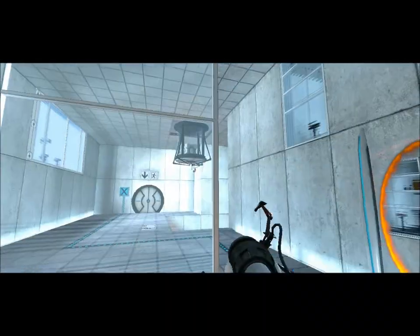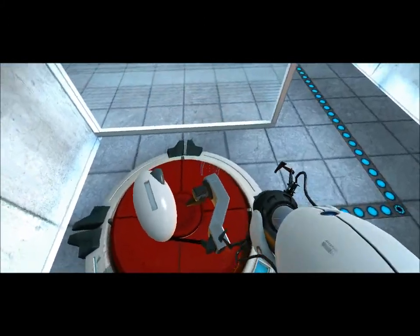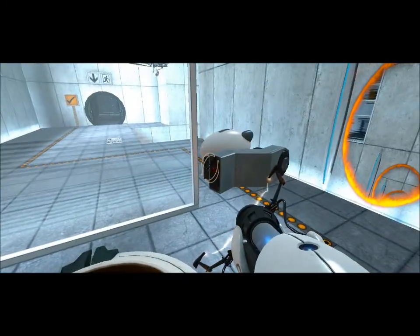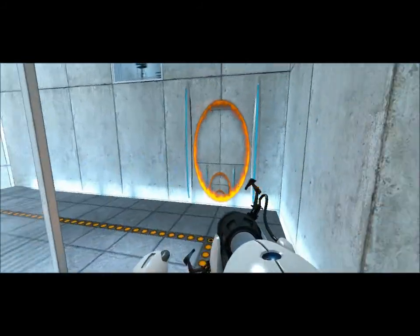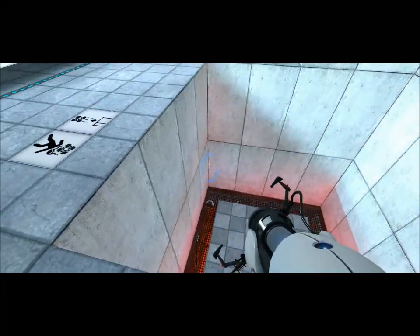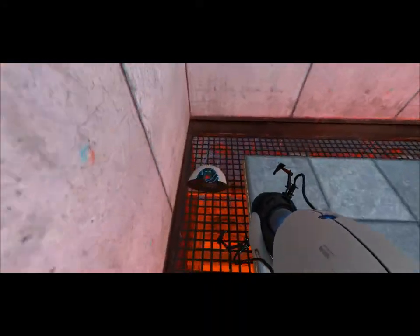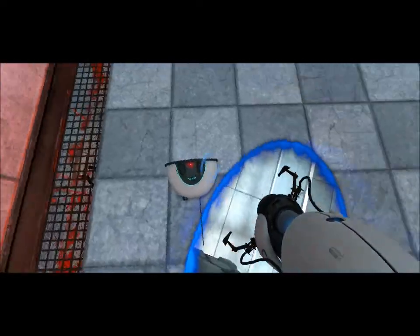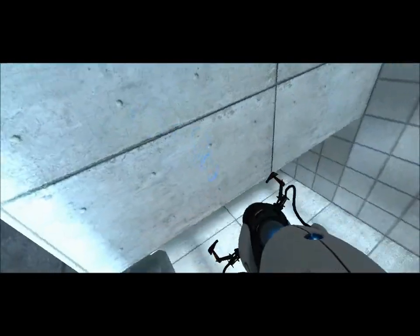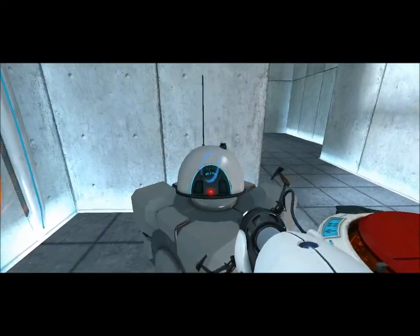Everything, apart from the weighted storage cubes and companion cubes, won't push down the button — so no matter how many cameras you have, and yourself. No matter how many cameras you have. And the radio can't do it.